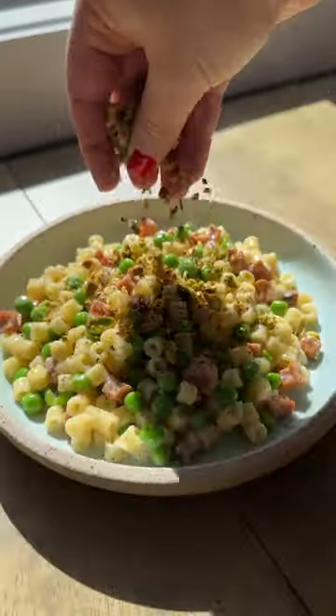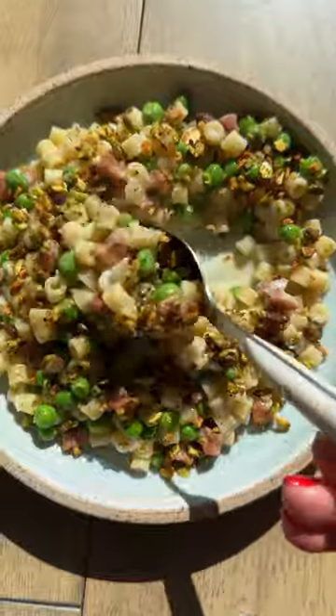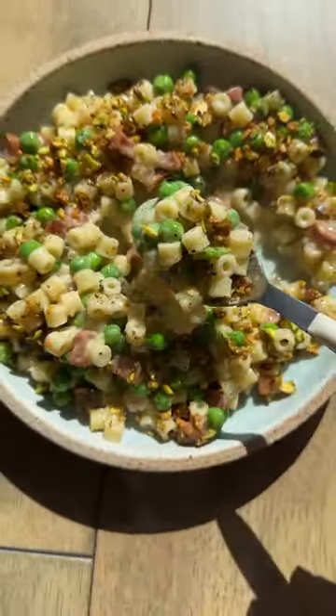I do add a pretty high ratio of peas — almost a 50-50 pasta to pea ratio. The slightly creamy pasta with the crunchy garlic and pistachios is so delicious, and I almost forgot the lemon zest for freshness.